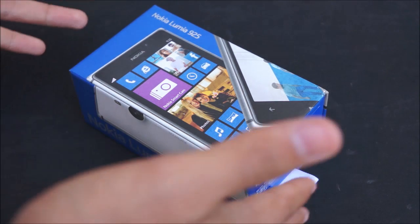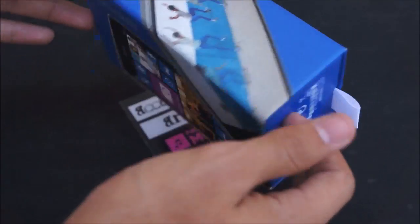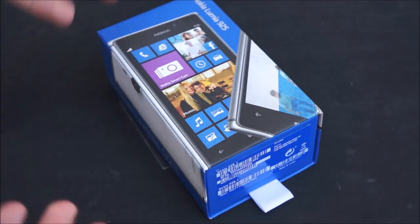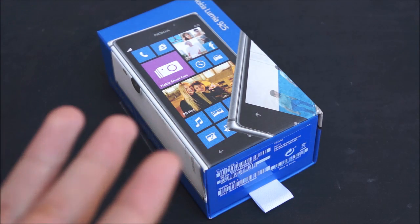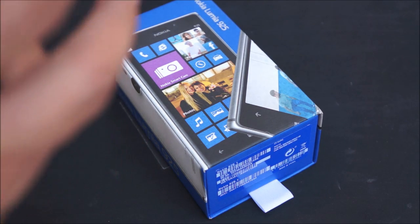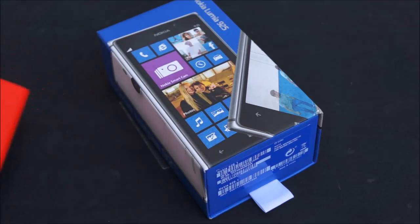Hey guys, it's Adi here with MyNokiBlog and today we've got an unboxing of the beautiful aluminum bodied Lumia 925. This was just announced last month in London and it's a drastic change in Lumia design, being the first metal or aluminum bodied design rather than the typical polycarbonate used in all other Lumias till now.